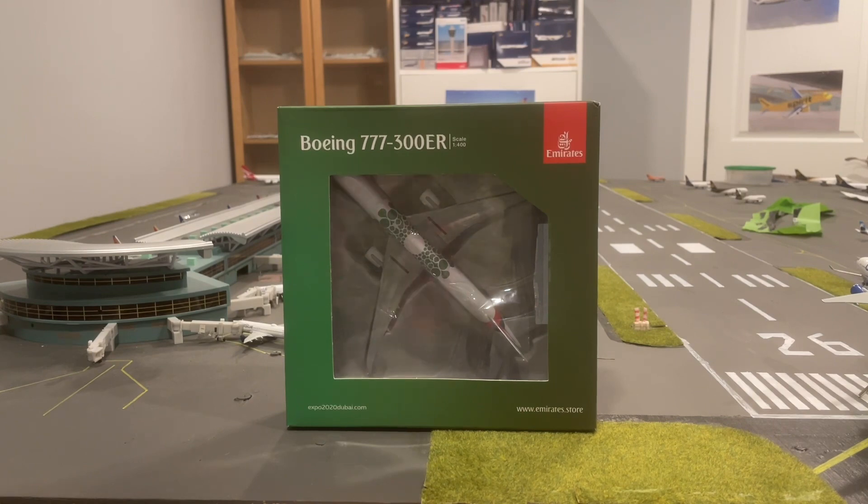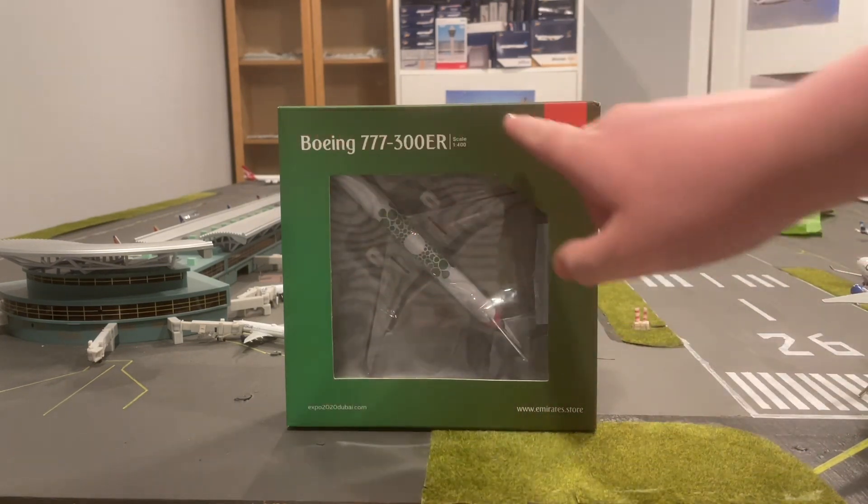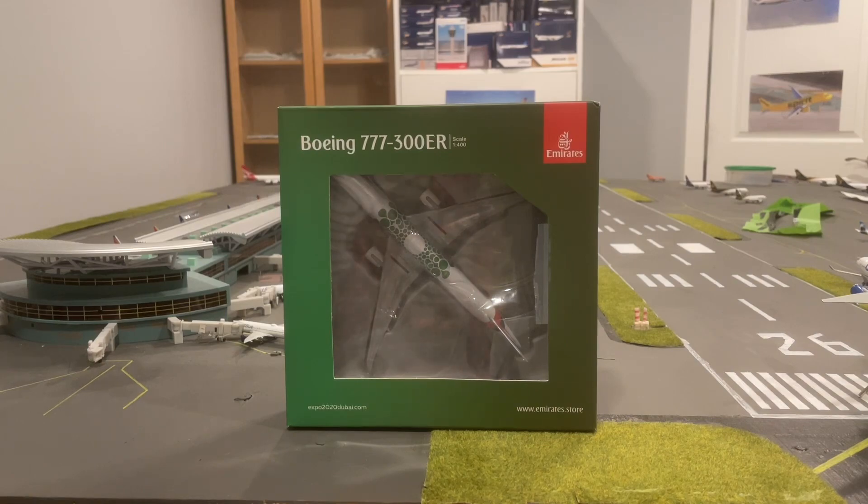Starting off here, you can see we have the Emirates box. Emirates always does this where they don't have the classic Gemini Jets box, even if it is Gemini Jets — they just have this green or orange outline, which I think is kind of interesting.